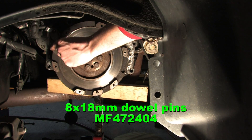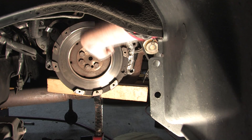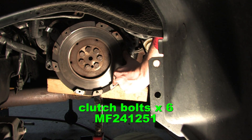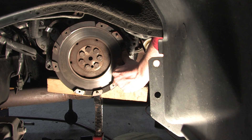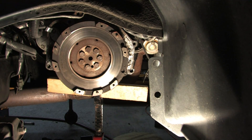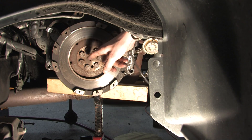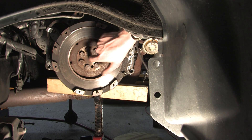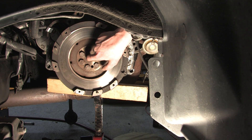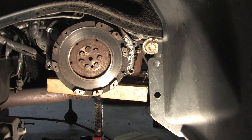One thing to be aware of is there are three dowel pins — one there, one there, and one there. These are what actually receive all of the force from the clutch. All the clutch bolts do when you tighten them is hold the clutch plate to the flywheel step with a specific amount of torque, so make sure all three dowel pins are in there. DSMs don't have pilot bearings — the input shaft of the transmission does not go into the flywheel, so there's no bearing in here.